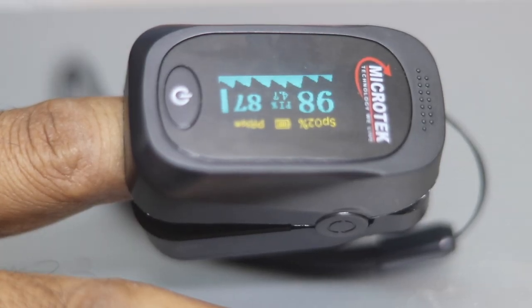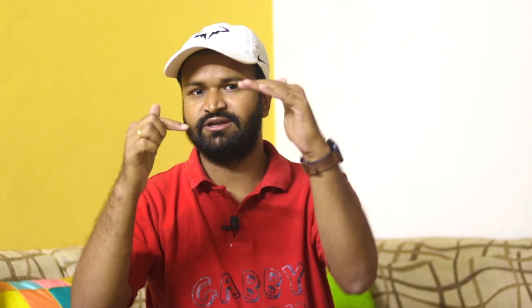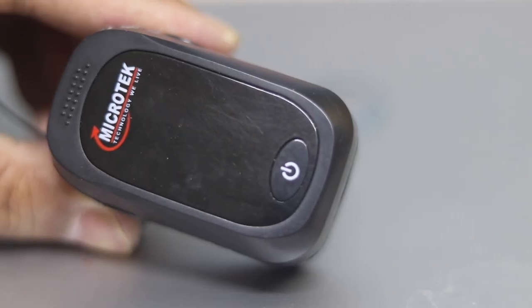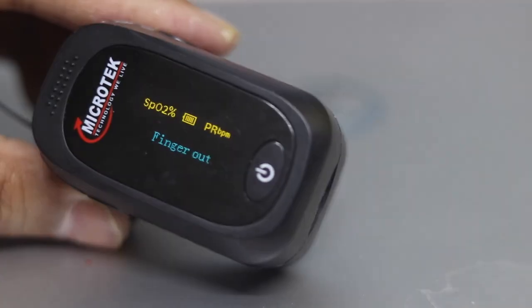When you use the oximeter, keep in mind that external factors can also change the reading. First, your nails should not have nail polish, because the light near the nail polish does not reach the detector and the reading will not be accurate. Second, when you check the oxygen, make sure your hands are not cold. Third, make sure your body is not moving, because if it is moving, the oxygen reading on your nails and cells can be compromised.